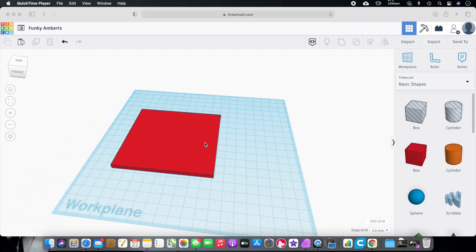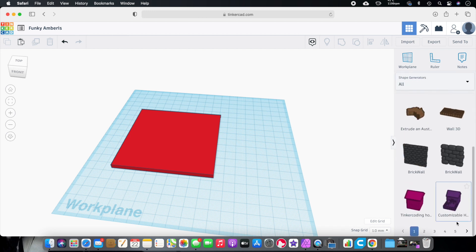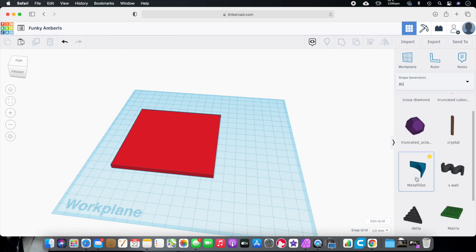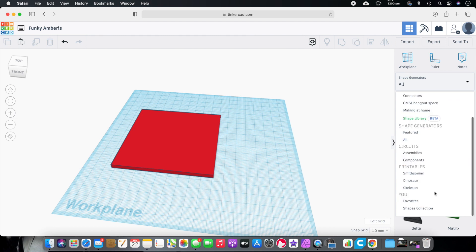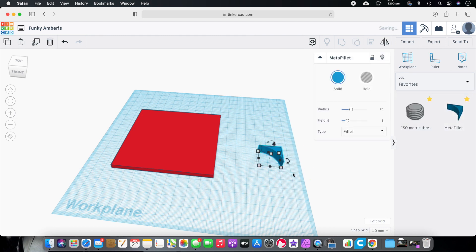So now we're going to go over here and find a special shape to round off these corners. If you go to All Shapes and scroll down to the bottom, you'll see numbers. It should be in number 12. I highly suggest you put it in your favorites — just hit that little star, and then it'll be under Favorites and you can click and drag it over. We're going to use this little piece to round the corners. So we're going to select this, select this, and we're going to align them to the corner.